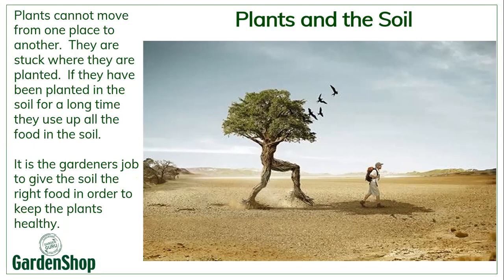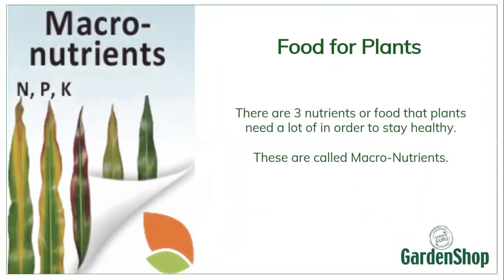I love that little picture of the walking tree though! Now there are a few basic foods for plants and we basically break them up into macronutrients and micronutrients. There are three nutrients that plants need a lot of — called macronutrients, or big nutrients — and they need those three nutrients in order to stay healthy.